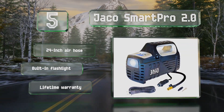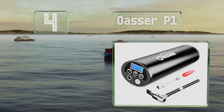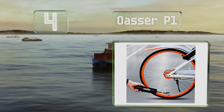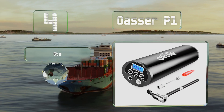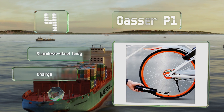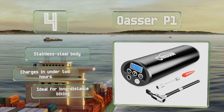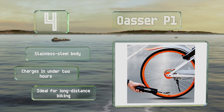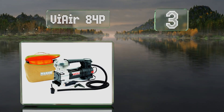At number four, about as compact as they come, the Oasa P1 includes a lithium-ion battery and maxes out at 150 PSI. It features two work lights and a backlit LCD so you can see what you're doing even at night. It's equipped with a stainless steel body and charges in less than two hours. It's ideal for long-distance biking.